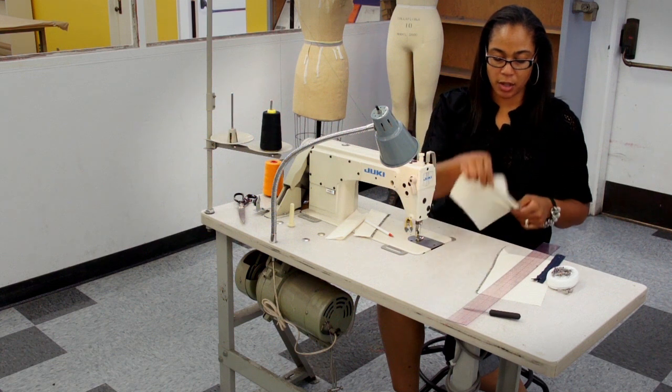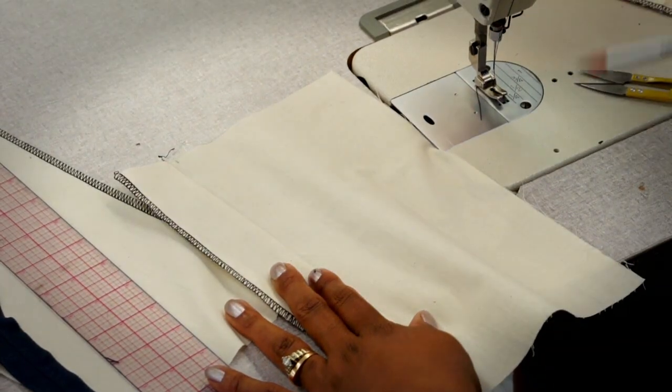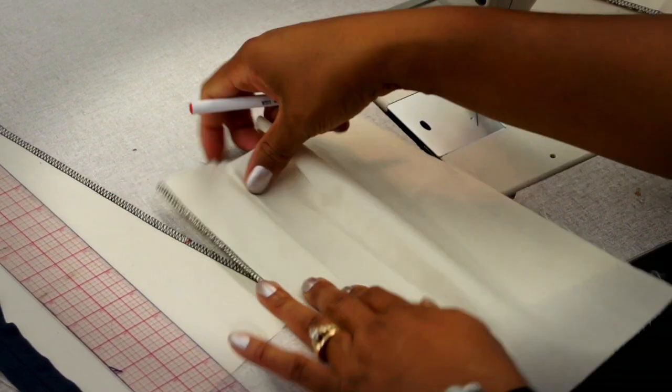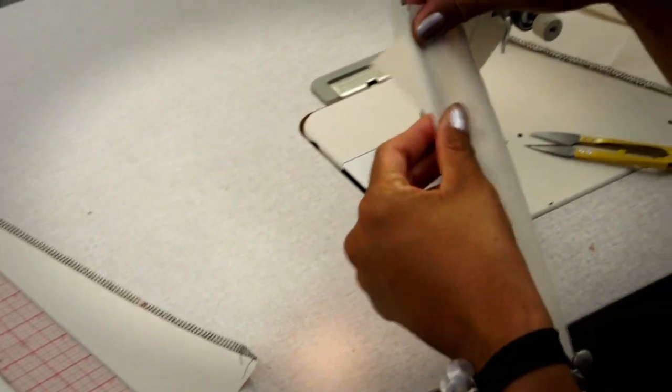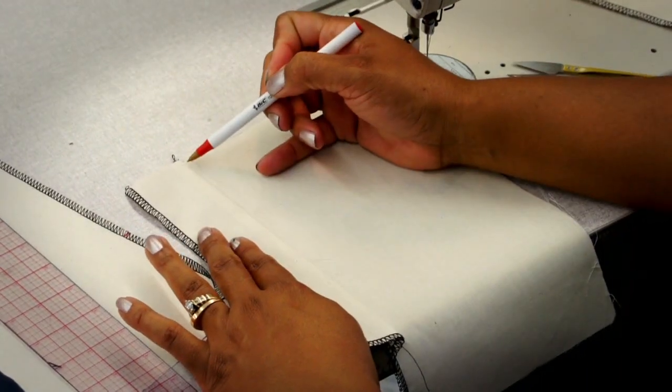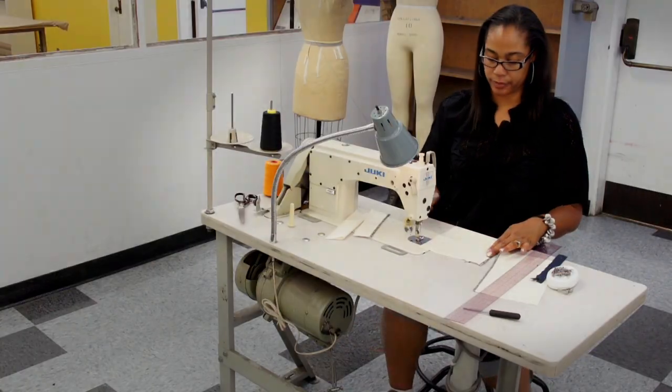I'm going to do what is called an understitch — that means I'm going to be stitching very close to the seam. What that does is it helps the facing to stay underneath. So I'm going to go to the iron, press it, and then come back and do an understitch.